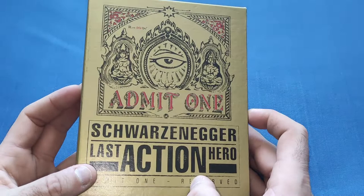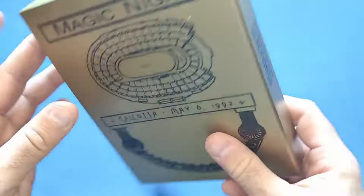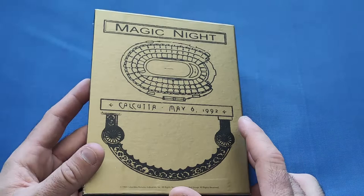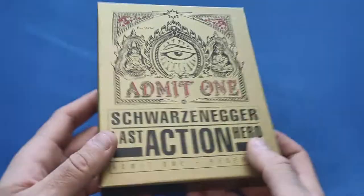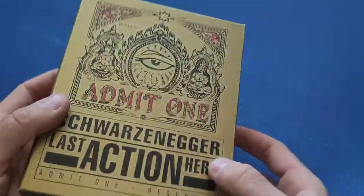So we have the spine with Schwarzenegger, Last Action Hero, the Sony logo, and on the back 'End Magic Knight' and a little stadium. Very nice indeed. 'Calcutta, May 6th, 1992' — I think that's where he gets the ticket from in the movie, though I'm not entirely sure. So that's the outer case, very nice indeed.